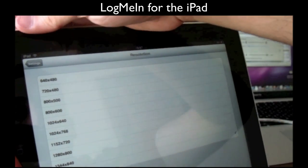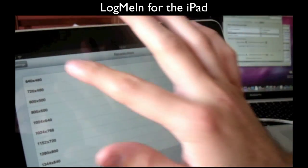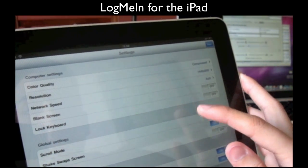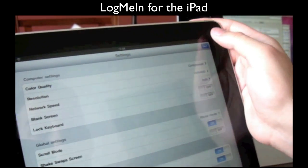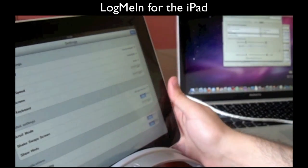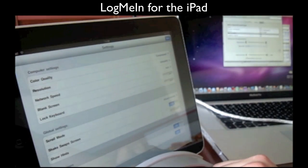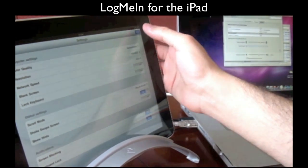I've set the resolution to the standard 1440x900. Network speed is also quite self-explanatory. You've got blank screen, lock keyboard, and all of these settings are fairly straightforward and quite good. So for $17.99, you're getting full software to keep in sync with your machine at home, your workplace, or wherever it may be.